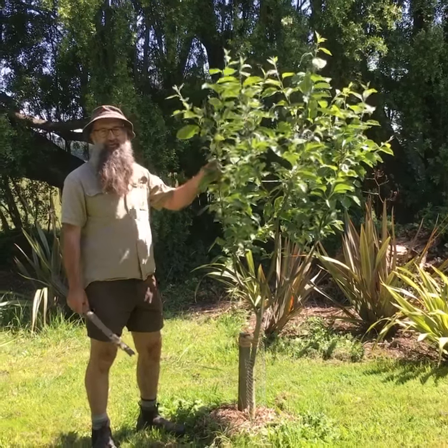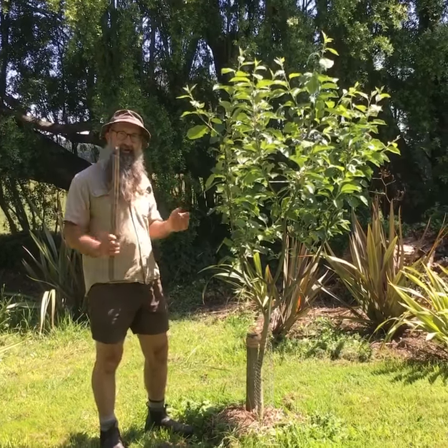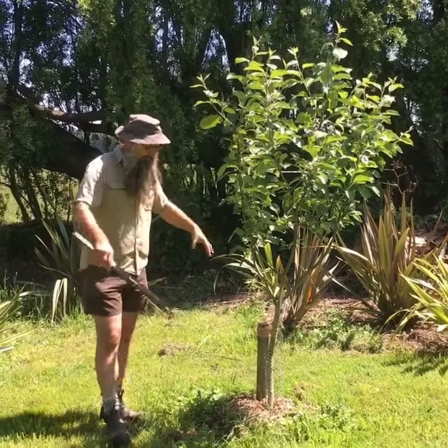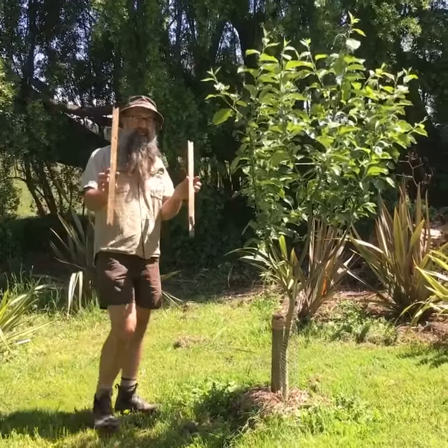Some apple trees are very vertical in their growth habit and there are a couple of ways you can ameliorate that to try and get a nice framework in a young tree. One way is to make a framework around the tree or tie strings to the framework or into pegs in the ground, but I find that gets in the way, so I like to use these spreaders.